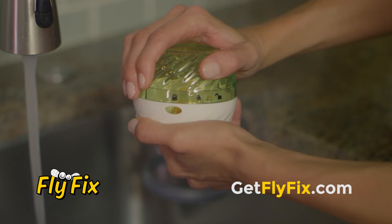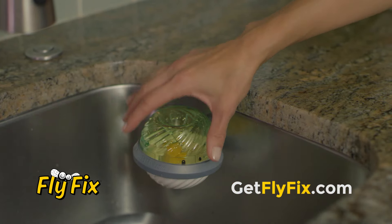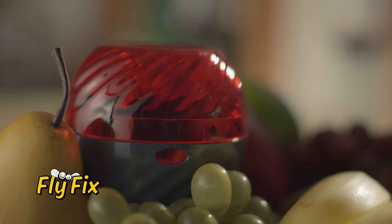Once FlyFix is filled with fruit flies, just twist, fill, rinse, and reuse again and again. FlyFix is non-toxic, and its no-spill design means there's never a mess. Take back control and cleanliness in your kitchen with FlyFix.